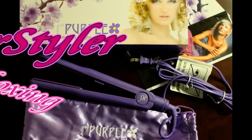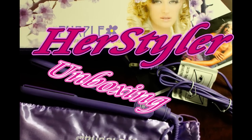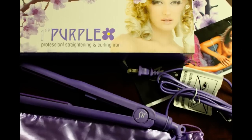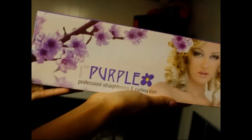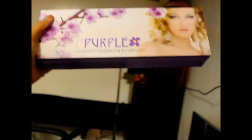Hey everybody, today I'm going to be showing you an unboxing video of the HerStyler straightening and curling iron that I bought the other day. I bought it from a vending cart in the mall which had all the HerStyler products, but I just wanted the purple one inch. I will tell you more about what happened in another video. So let's get started.